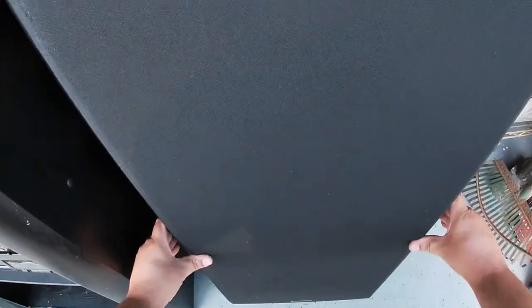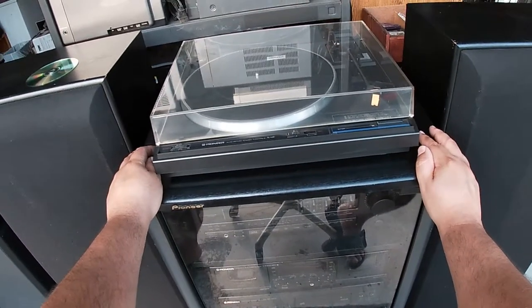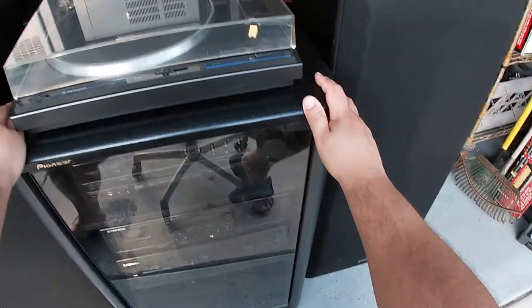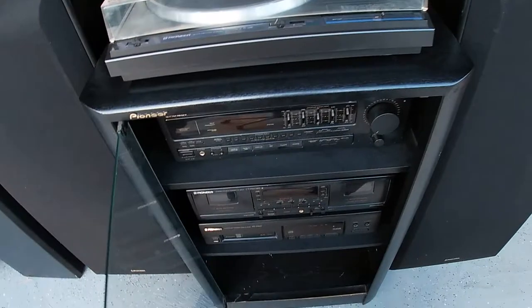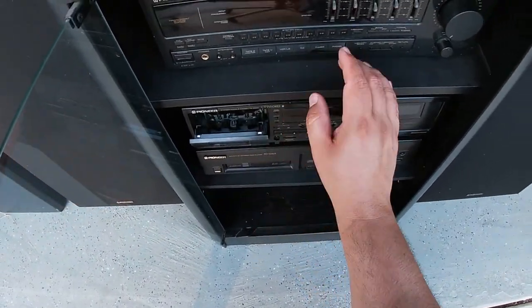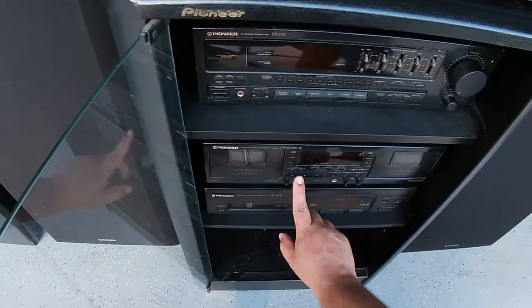So I would say that this is a very good hi-fi stereo, probably in the mid-range column. So the first thing that I'll go ahead and demo is the tape deck, because I think you've already heard the tuner on this stereo. So let me go ahead and open up the cassette player. We'll go ahead and put our usual Ben Sound tape. I'm going to go ahead and click on tape one.